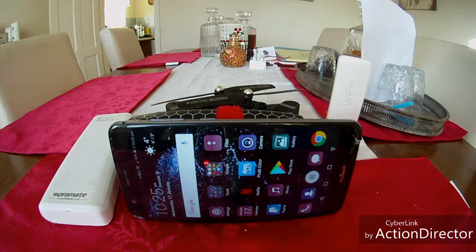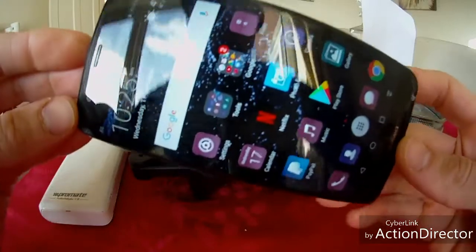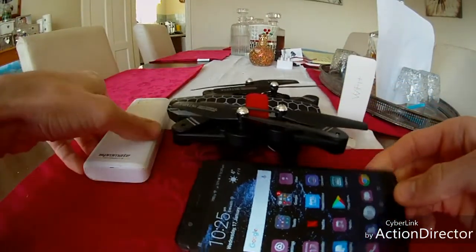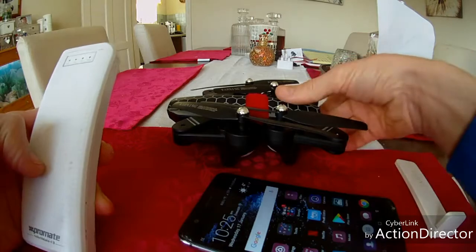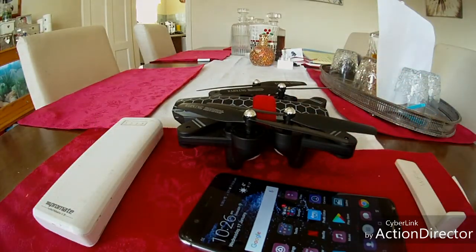You need four things really to get this working. You need a mobile phone — this is Android but it does work on Apple devices as well. You'll need a power bank, a Wi-Fi repeater, and of course you need your drone. Now I've actually set this up already.